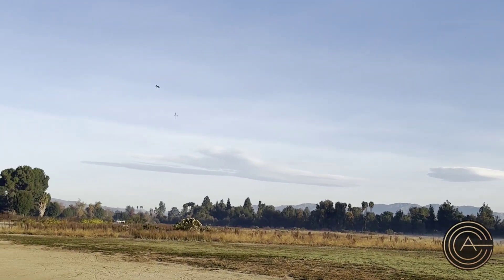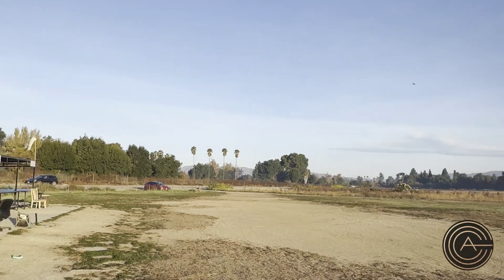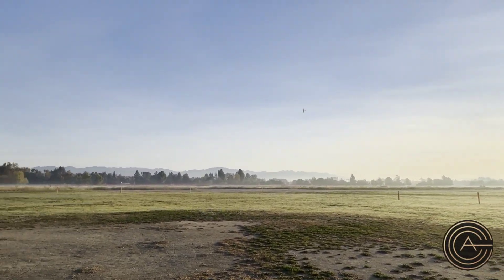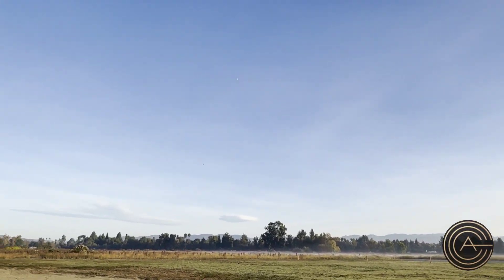Full throttle again just because — whoa, look at that. Dude, that thing is pretty fast. I would say 60. Yeah, it's got to be at least 60, maybe more.